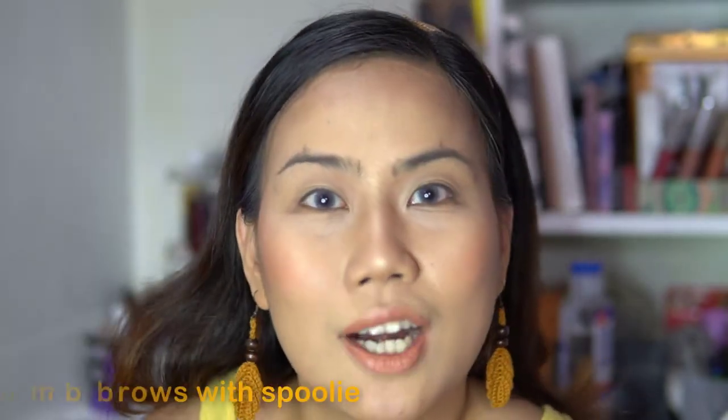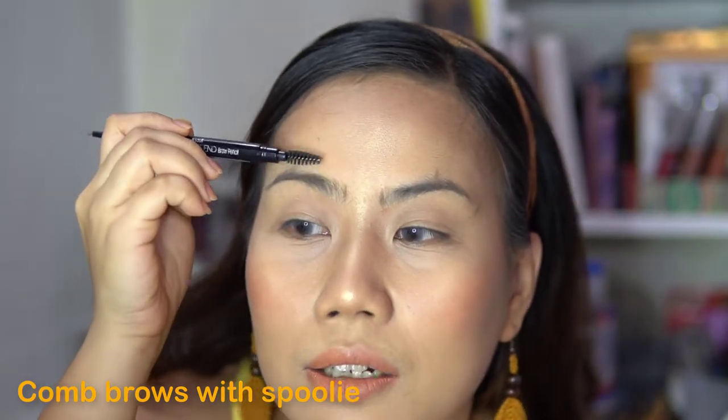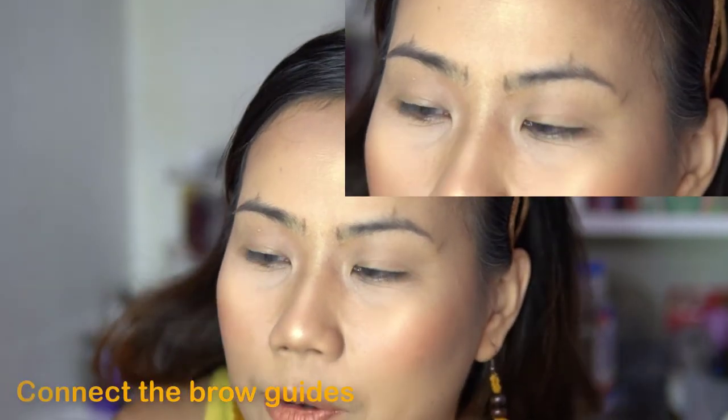Pause the video if wala ka pang brow toolkit — go get it and come back. So, after knowing where to draw your outline, comb your eyebrows using the spoolie pataas. In my case, my brows are naturally already upward. But for others, you have to comb your eyebrow hairs pataas para walang harang kapag ni-line mo na. So mag-start tayo dito sa bottom.